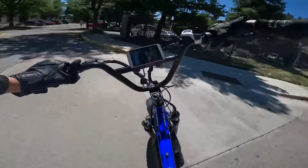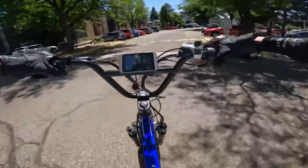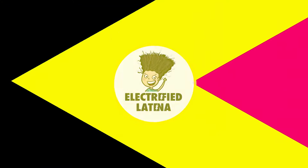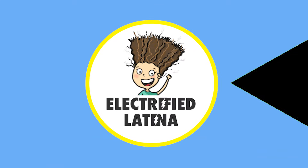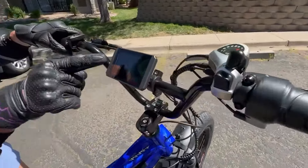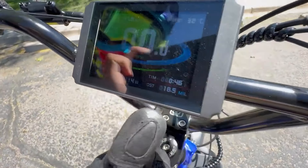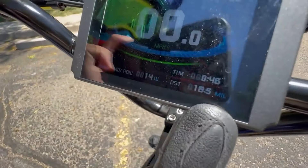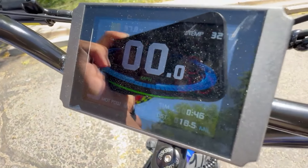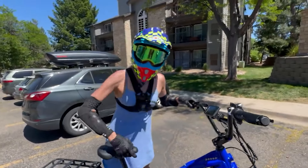And back home — exactly halfway. Part one of the range test: 57.8 volts without battery sag, 18.5 miles, and the time is 46 minutes. We'll be back for part number two very soon.